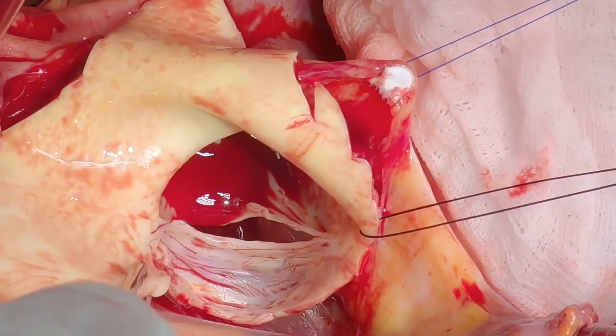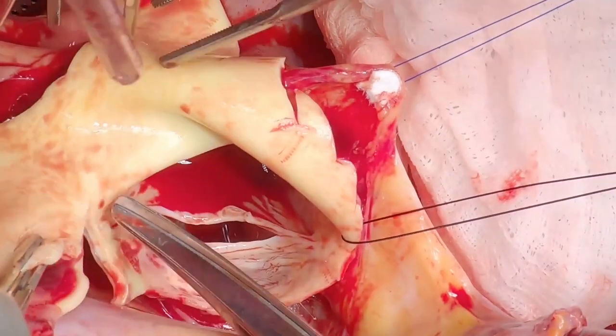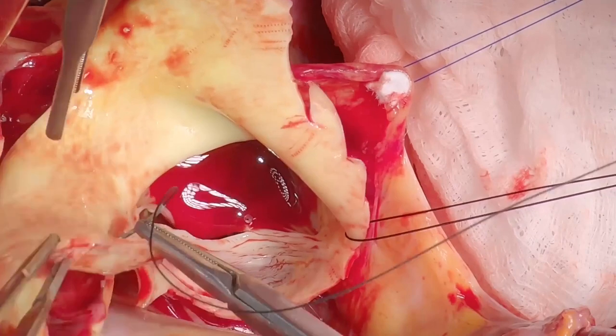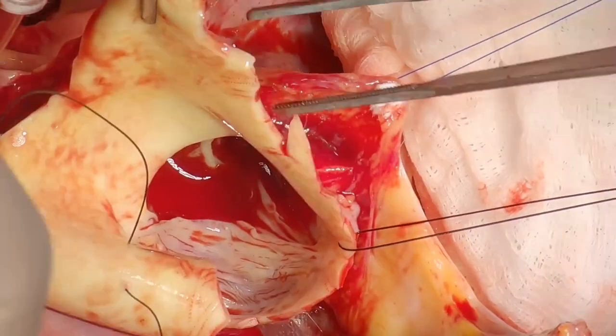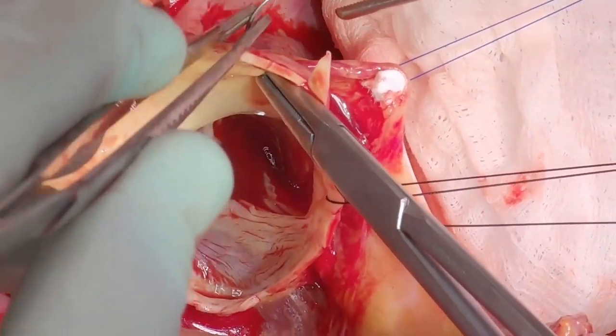The principle is always to make the bicuspid valve symmetrical, so tension sutures to maintain tension on the commissure are important. Some silk sutures are being used to put tension on those commissures.